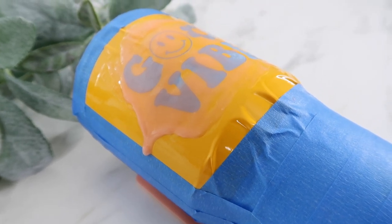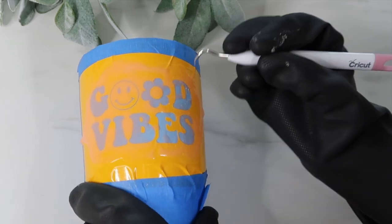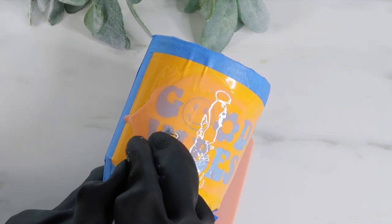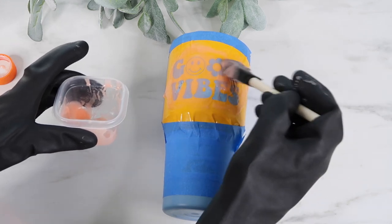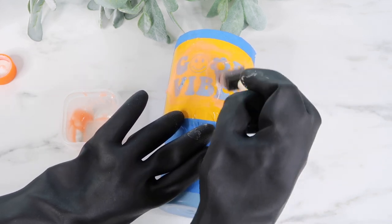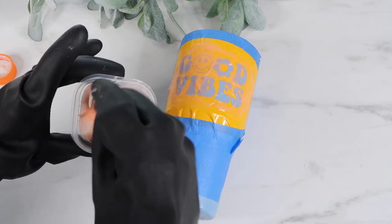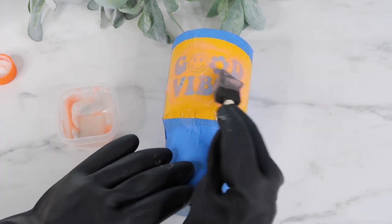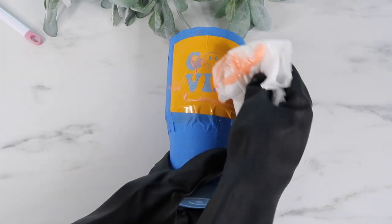After an hour I used my weeding tool to check if the powder coating was coming off. The D wasn't coming off very easily, but the V was — and it had more Citrus Strip on it. So I added a little more on the right side and let it sit for about another half hour. Overall I'd recommend putting a decent amount of Citrus Strip on and letting it sit for about an hour and a half total. Then I take a paper towel and remove as much of the Citrus Strip as I can.